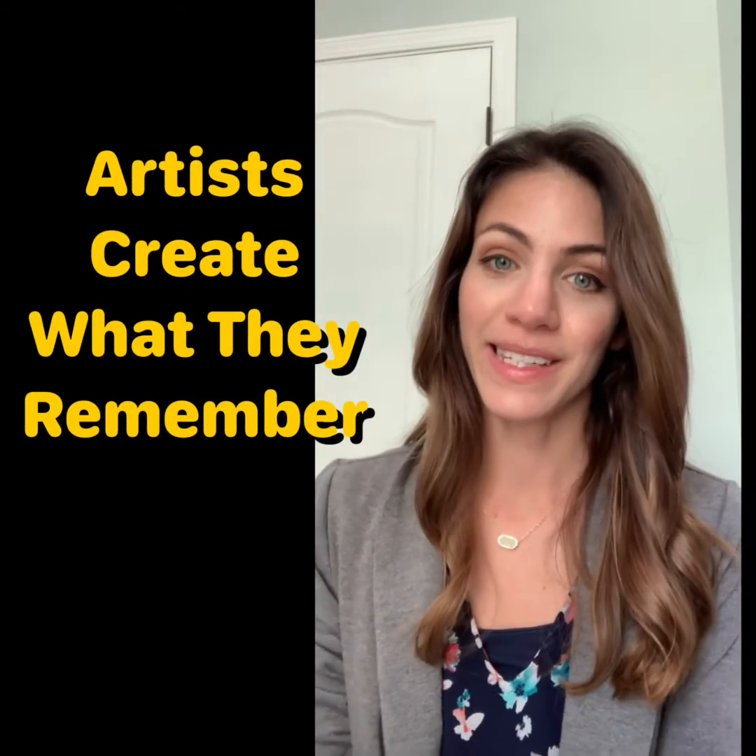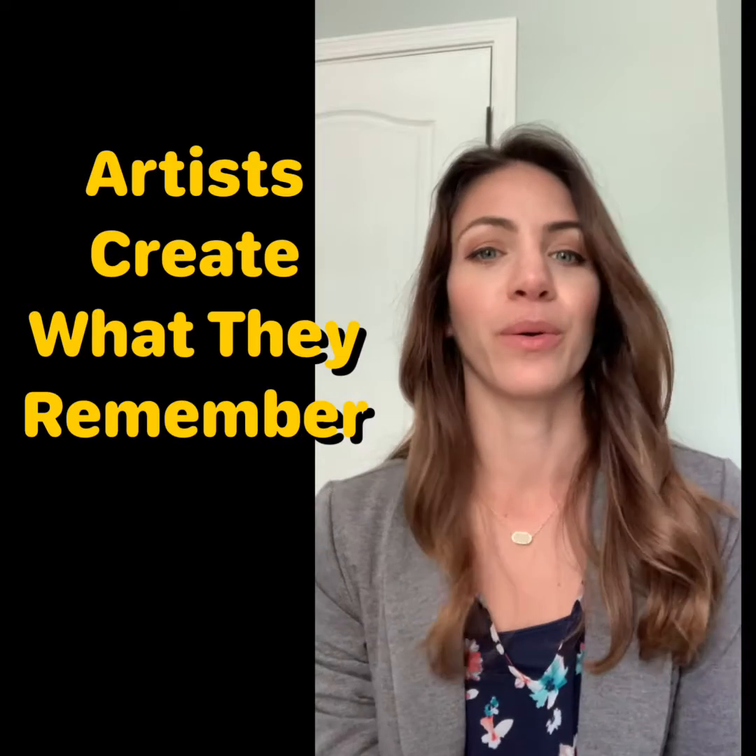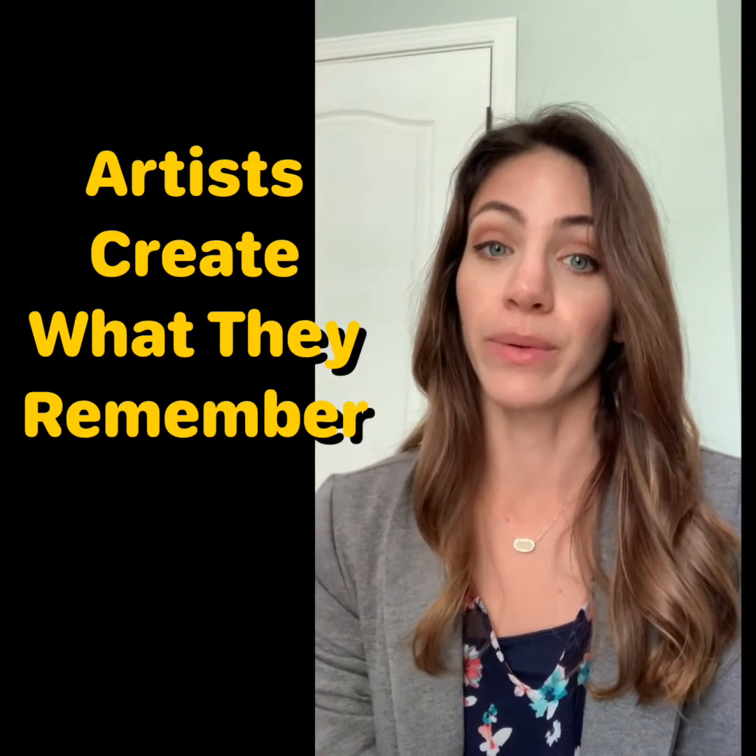Hello again, artists and families. This week, we are going to focus on the theme: Artists Create What They Remember.